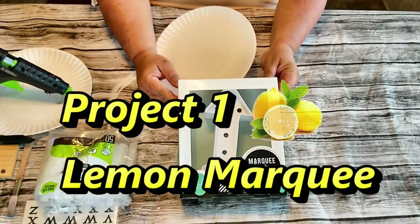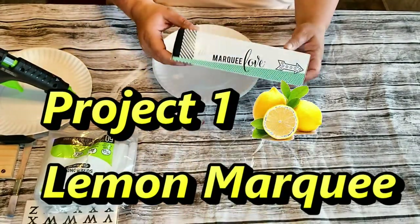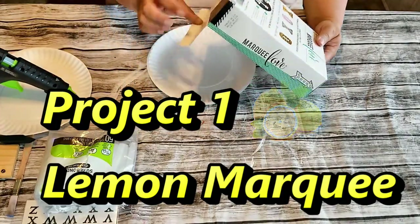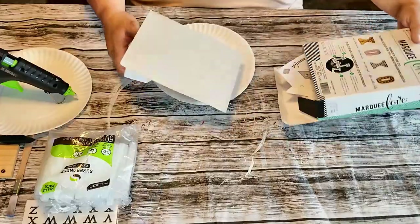Hi everybody, welcome to Craftia New. In today's video I'm bringing you five projects for my summertime tier tray, which I'm decorating in lemon decor.